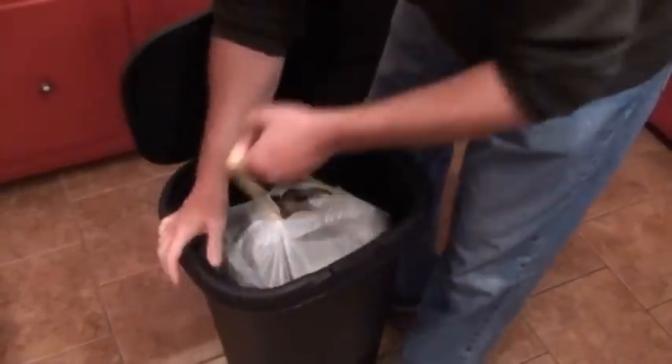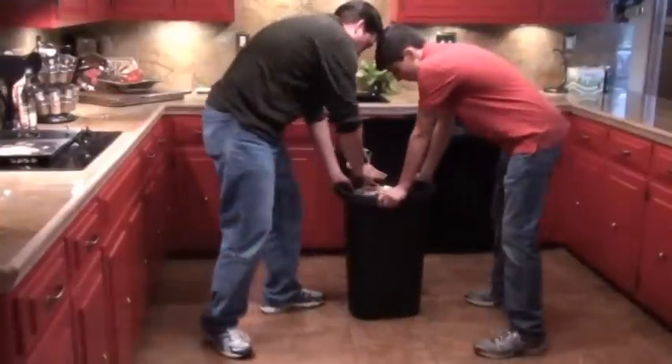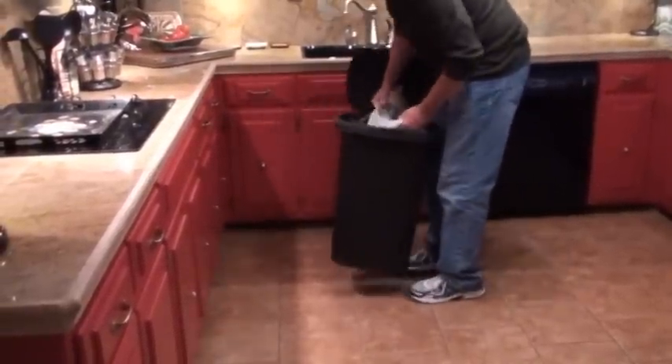Are you tired of fighting your garbage can? Does it feel like you are always the loser? Does it take two people to get the bag out? Do your garbage bags tear and rip, or just stay put no matter how hard you pull?